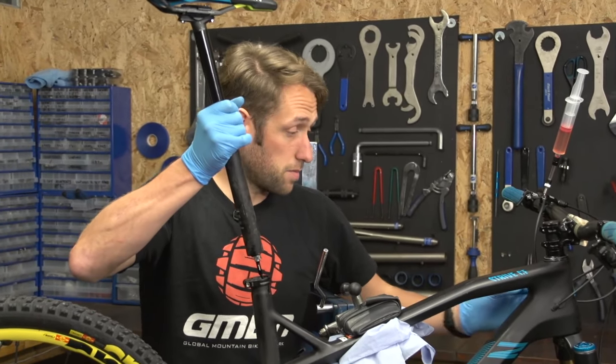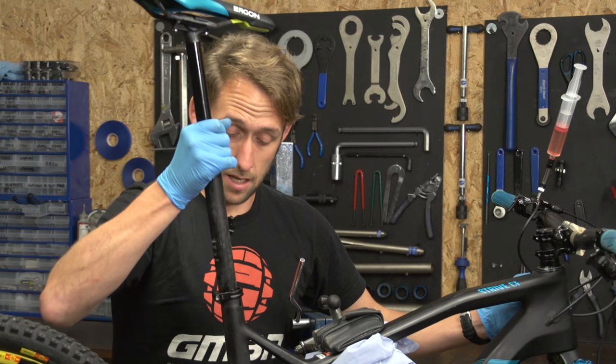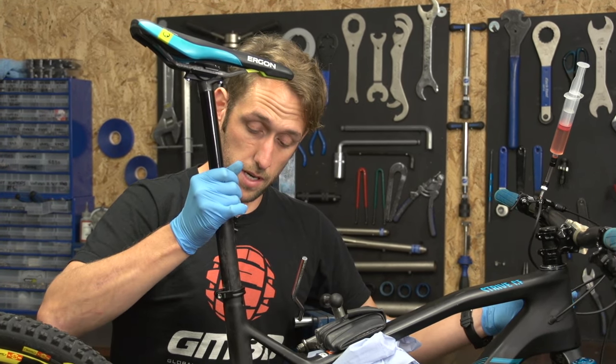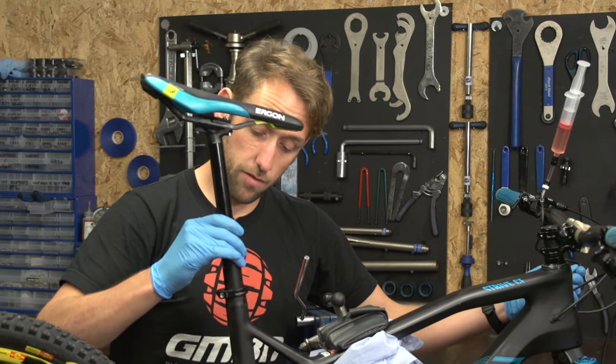We're going to replace the post back in the frame. Be careful not to kink the cable when you replace the seat post back in - you'll need to pull the slack through.